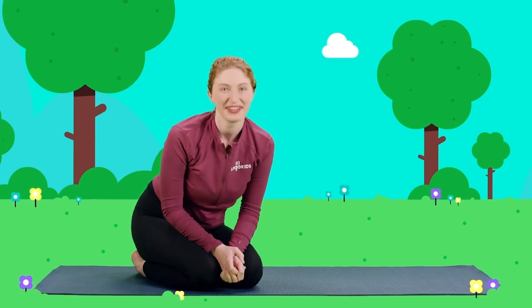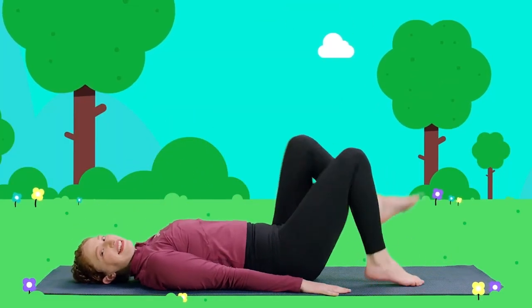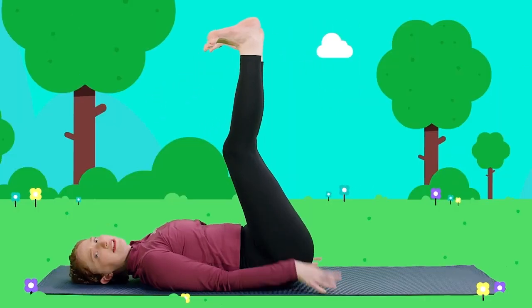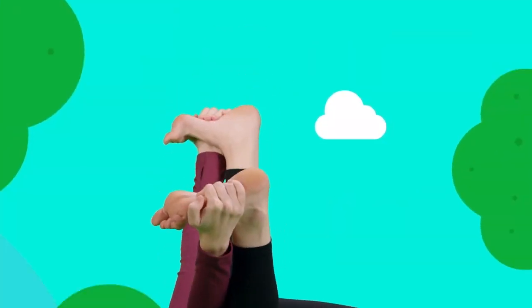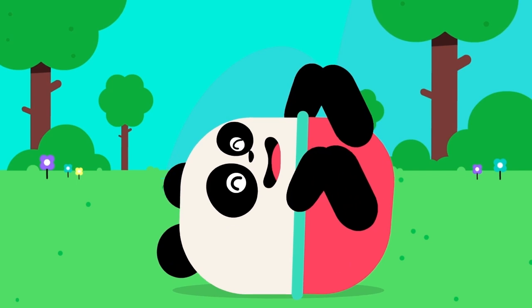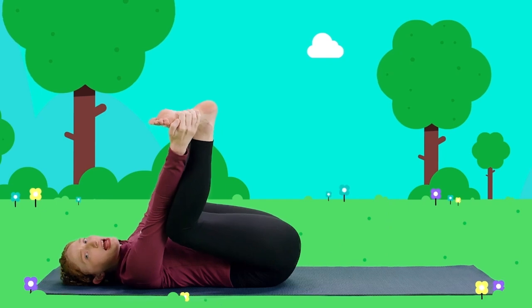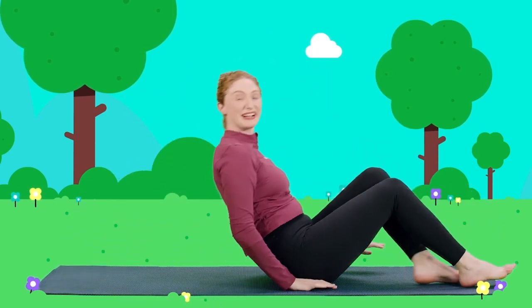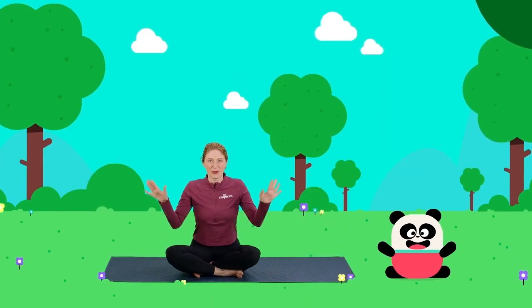Bears like to relax, too. Let's lay on our backs for resting bear pose. Let's lay down on our backs. And let's lift our bear feet up to the sky, all the way up. Let's take our bear paws and reach up to the sky. Reach. Now let's grab our bear feet. Can you grab your bear feet? And let's rock like a bear side to side. Look at that big bear stretch. You're all such wonderful little bears. Now let's take our feet and put them back down, and sit back up. Let's sit criss-cross yogi sauce.